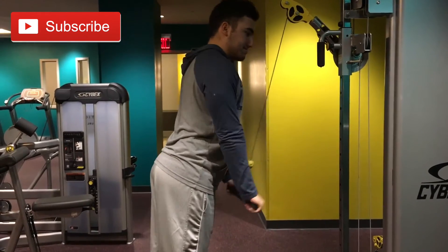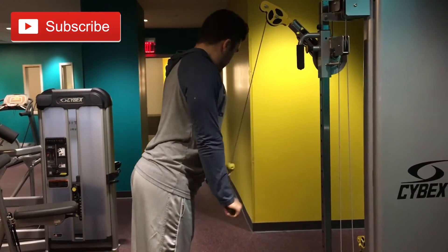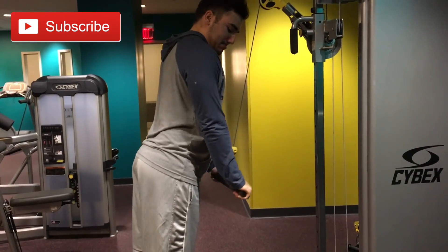When I do chest and tris in the same day, I just hit tris with one exercise — usually tricep pushdowns. So that's what I did guys: 5 sets of about 10 to 12 reps. But that's the workout guys. Like if you enjoyed — I'll see you guys in the next video.